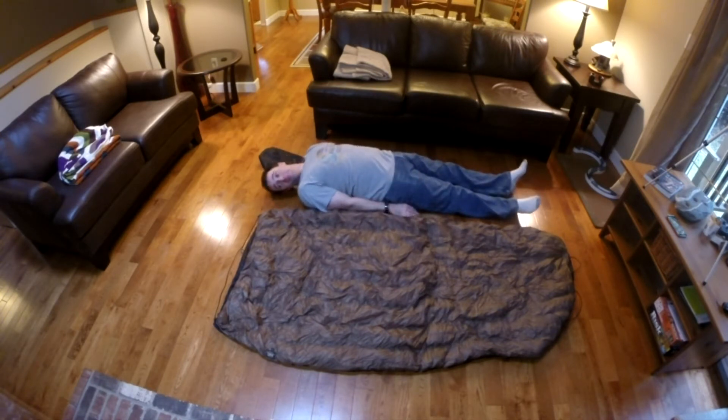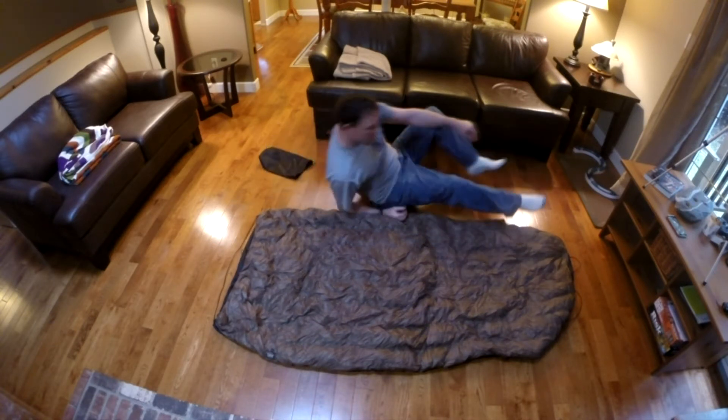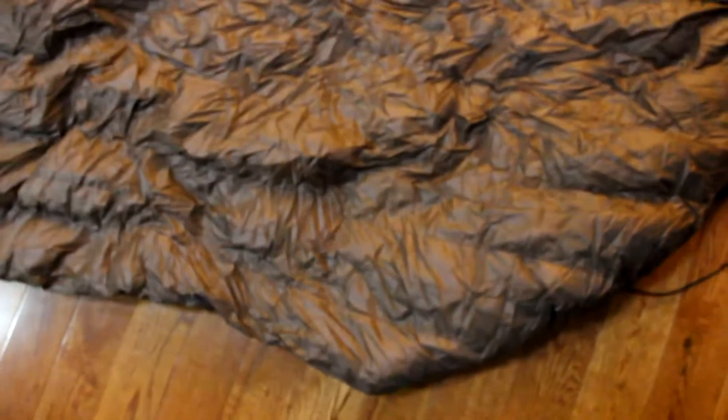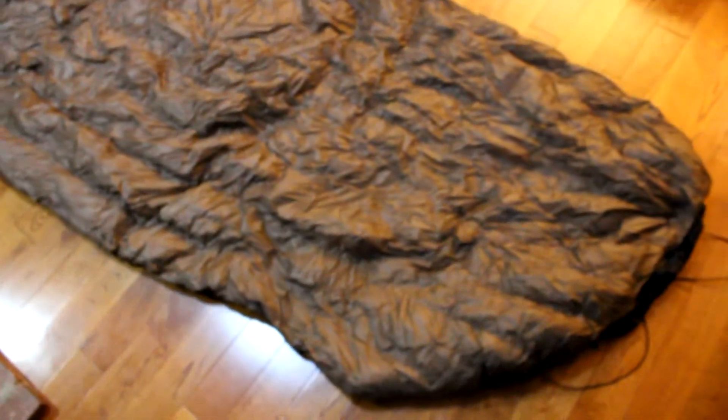I'm 5'9", so you can tell it would fit someone 5'10" or 5'11". I was impressed with how fast I got it — even though it took a month, it was right after Christmas, and I'm sure everyone wants to take a little bit of a holiday. They probably had a lot of stuff to get done from all the Christmas orders, so I wasn't upset at all.